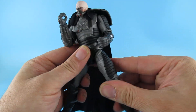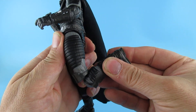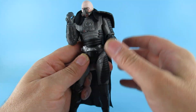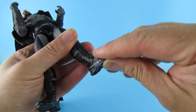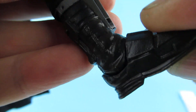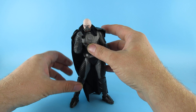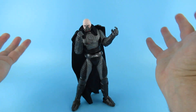Leg articulation is nice as well. Knee articulation — it's not the most, it's not going to be a butt-kicker, but there's manoeuvrability in there. The feet have got a nice swivel and pivot on there, as we can see. That's got a nice amount of manoeuvrability so you are going to be able to get him into some very dramatic poses — that kind of thing.